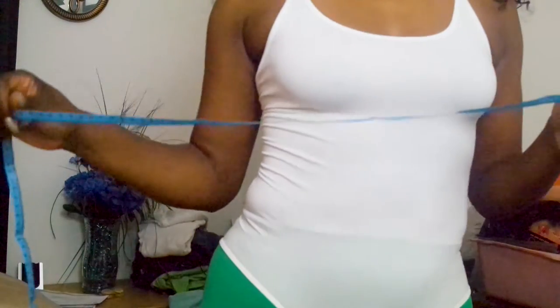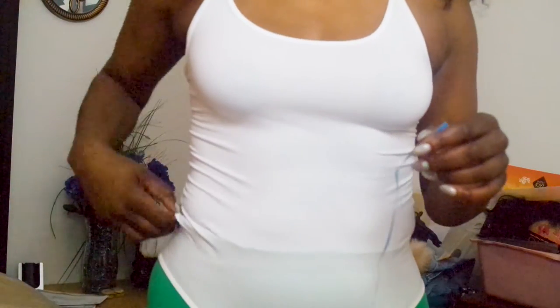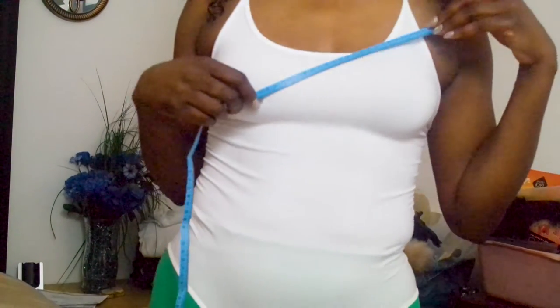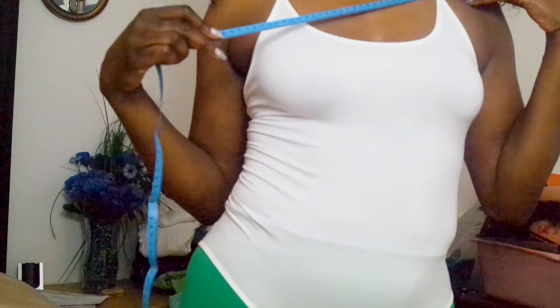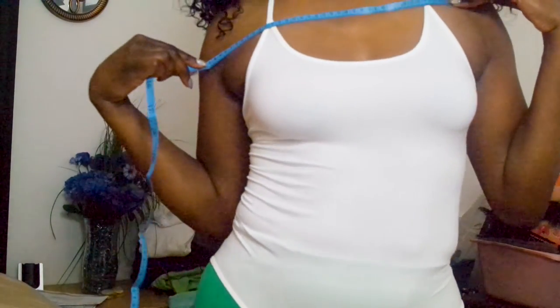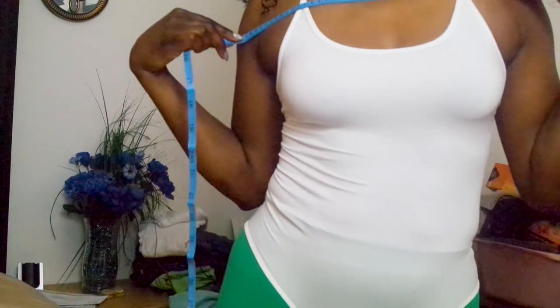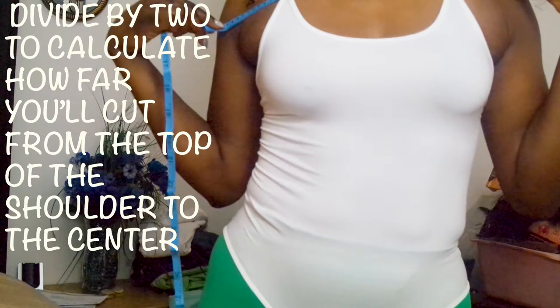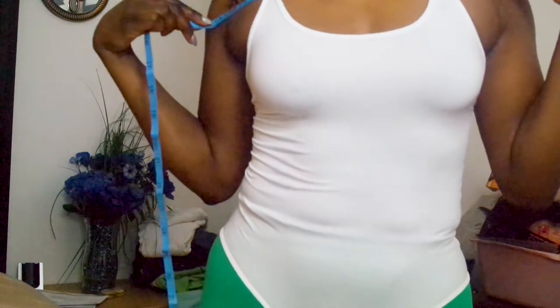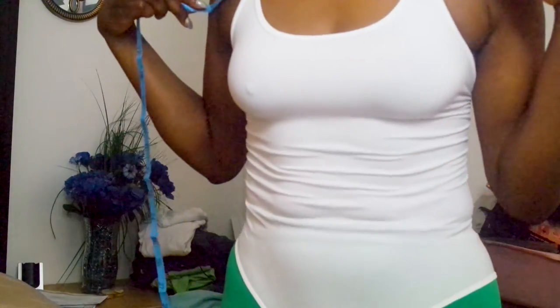To ensure that I am getting the best fit for the way I'm cutting my t-shirt, I'm going to measure from the top of my shoulder to the base of my shoulder, and I got 40 centimeters. So you're going to divide that by two, and that's going to give you the measurement for where you're going to start the cut for the t-shirt.